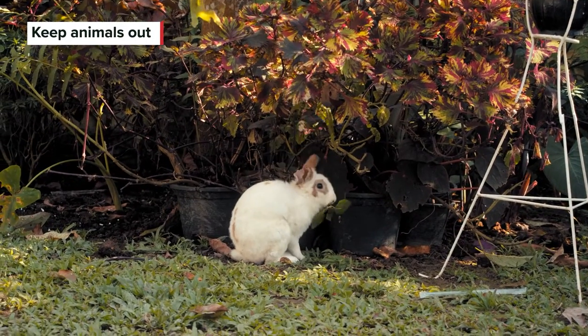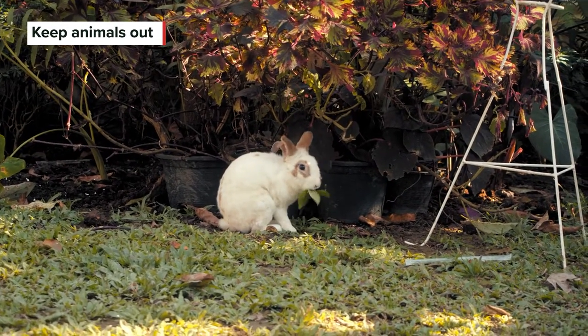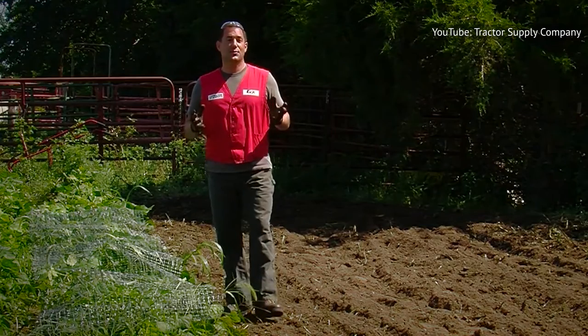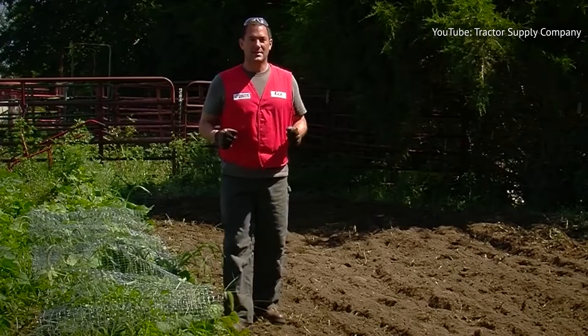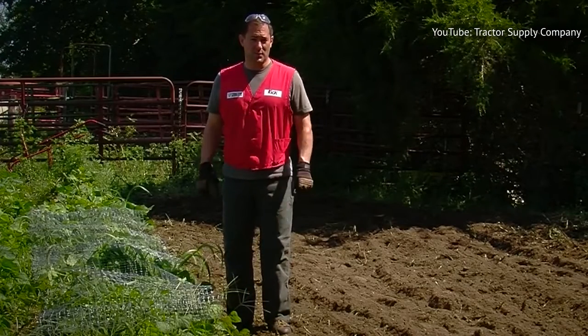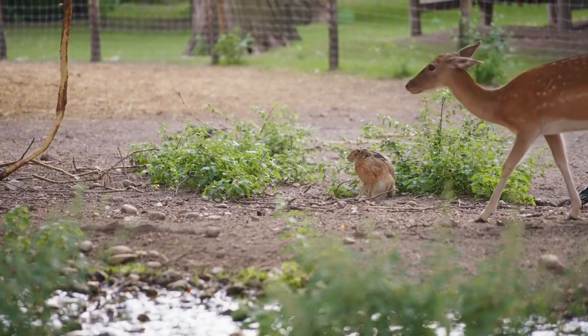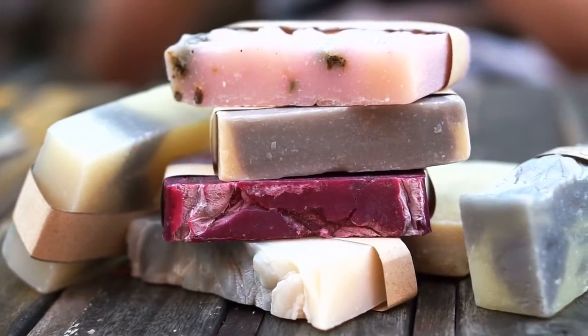While watching the wildlife in your yard is fun, some critters are destructive to gardens, whether you're growing flowers or vegetables. Deer, rabbits, birds, and bugs — it seems like they all think that the food in our gardens is as delicious as we do. If you want to deter any of those cute but pesky critters from chowing down in your garden, a bar of soap could be your answer.